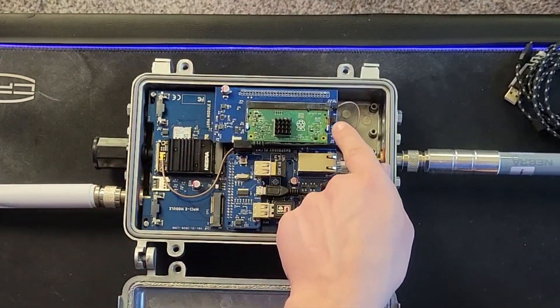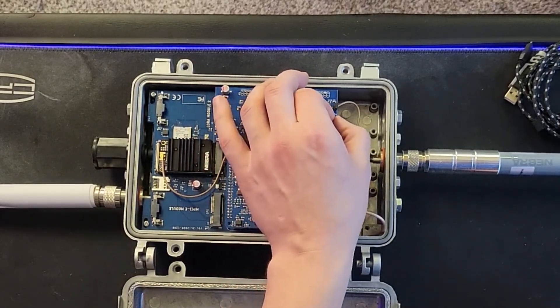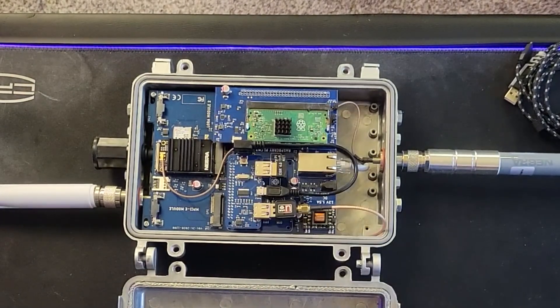Then you need to take JP4 right here — it should currently be on pins one and two, but we need to move it to pins two and three. It should look like that.